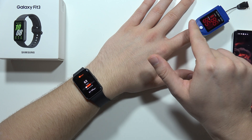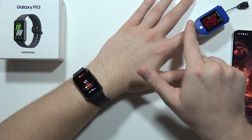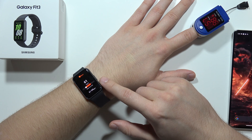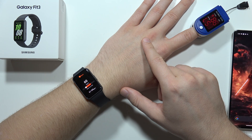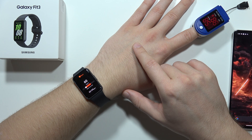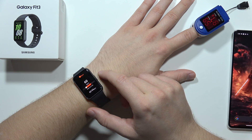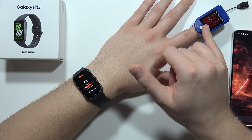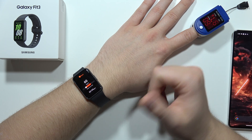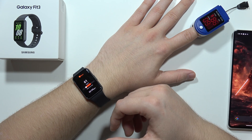Now it's actually close to each other. We've got 59 and 60 — the result is actually the same after around one minute. So I think we can say that this device measured heart rate accurately.